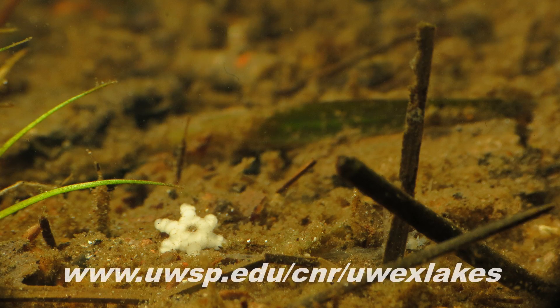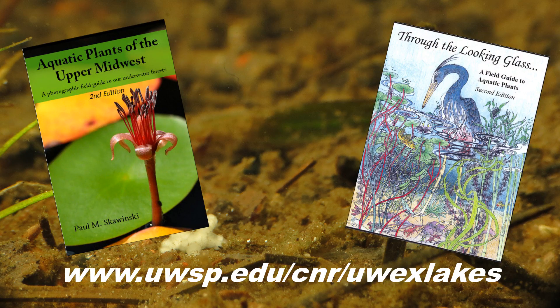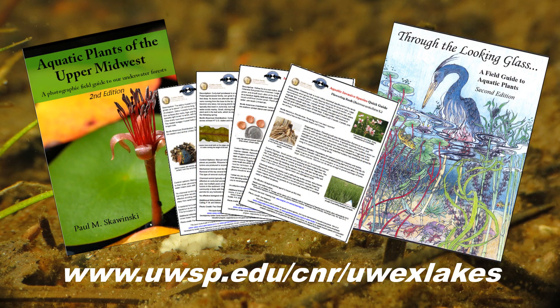For help identifying starry stonewort and other aquatic plants of your lake, check out the field guides and other helpful resources at the UW Extension Lakes online bookstore.